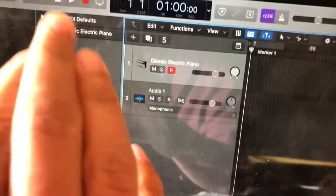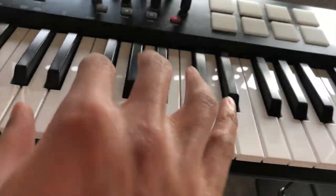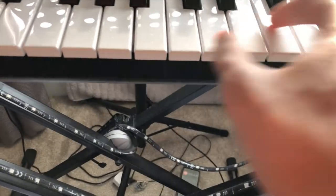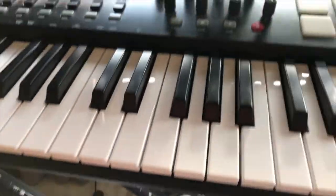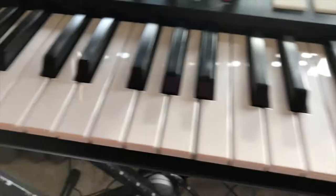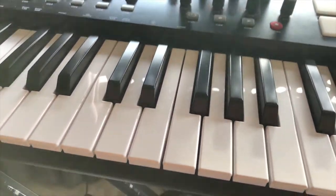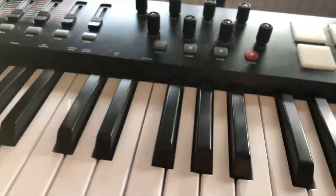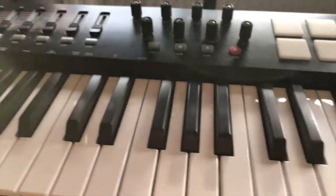Let's start with piano. I always like to start with a classic electric piano or Rhodes electric piano sound and just have a feel for what chord sequence would go with the best vibe that fits the track. Finding the chord sequence really helps me to build up and embellish a different vibe. So it's time to noodle around and I'll show you just me noodling.